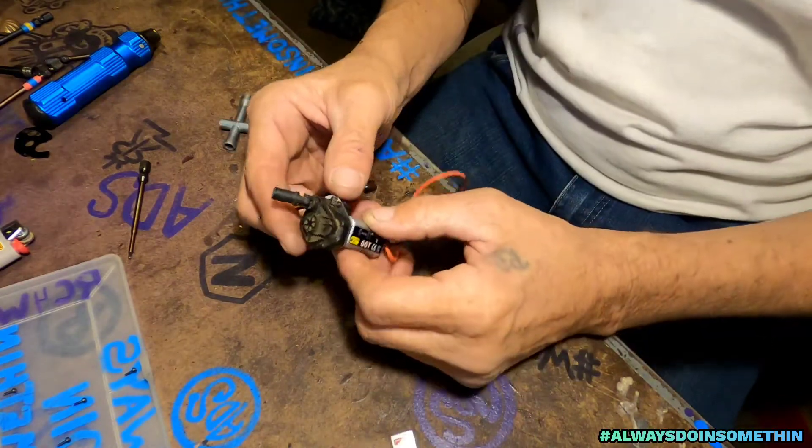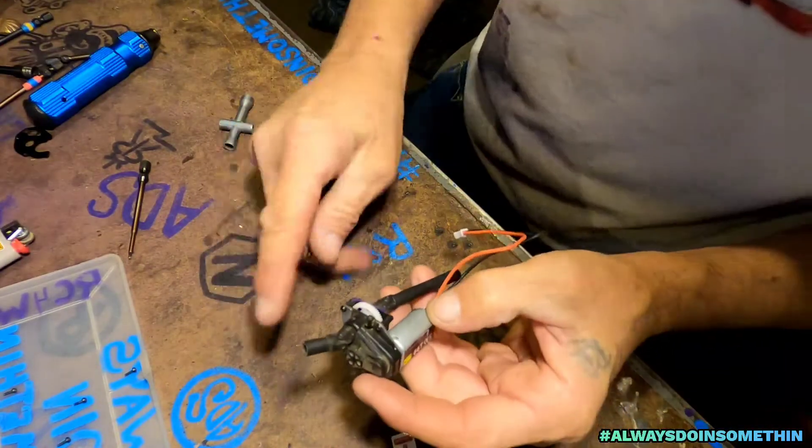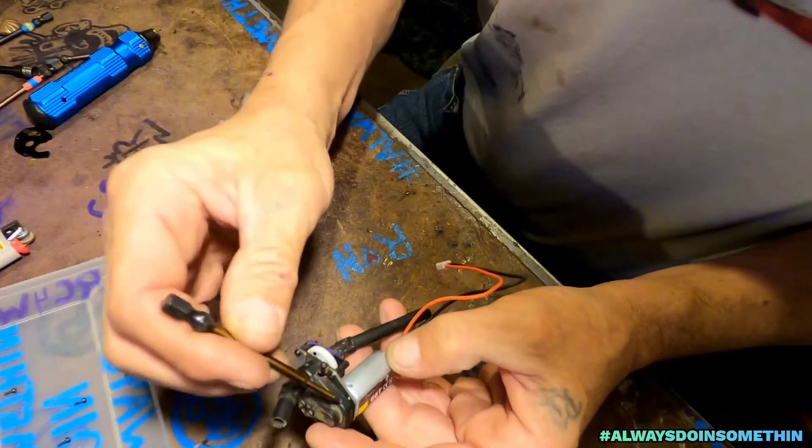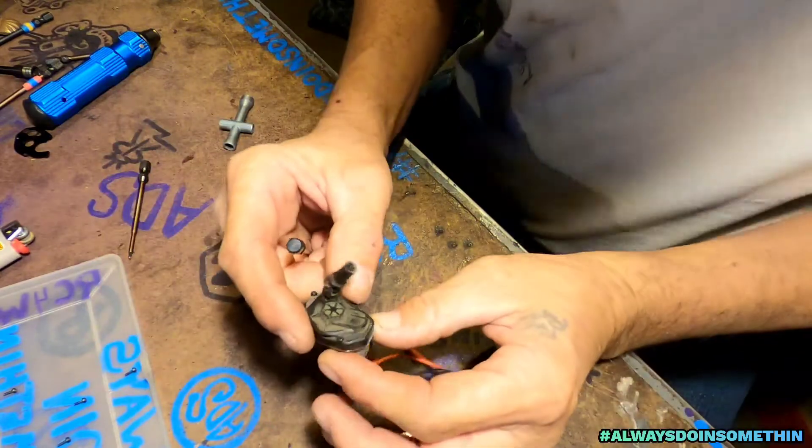Hey, look at that — nobody ever said anything about this. See where that screw lines up right there? Gonna have to notch that out right there. And now the new screw fits right there.